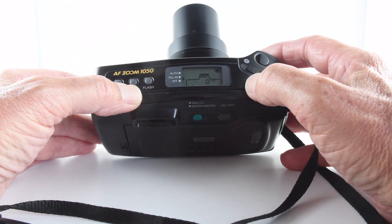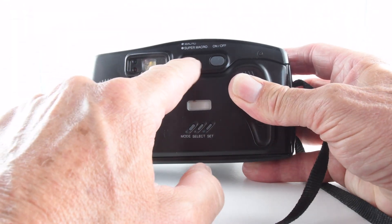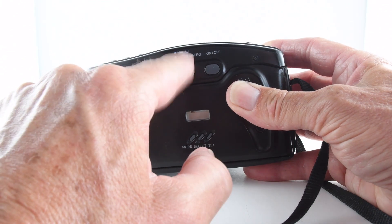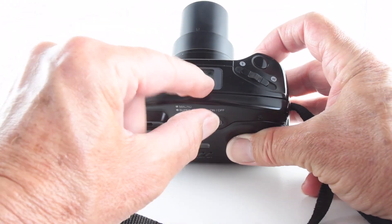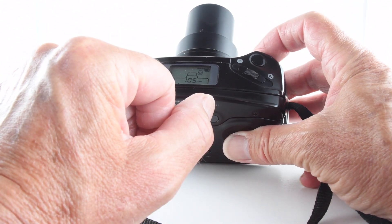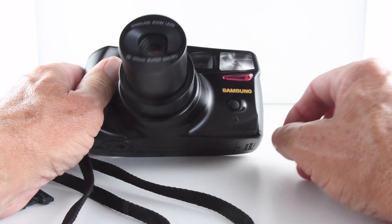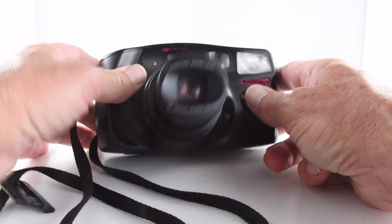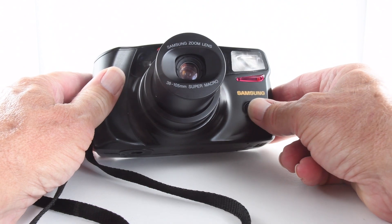On the back of the camera we also have macro mode and super macro mode. Super macro mode allows us to get within half a meter of our subject. On the front there is just one button, a default button that allows us to choose landscape mode.